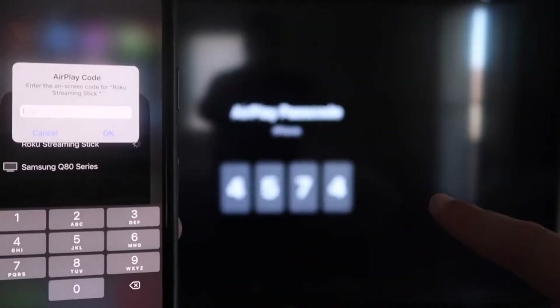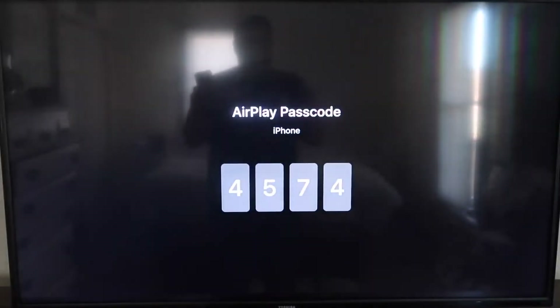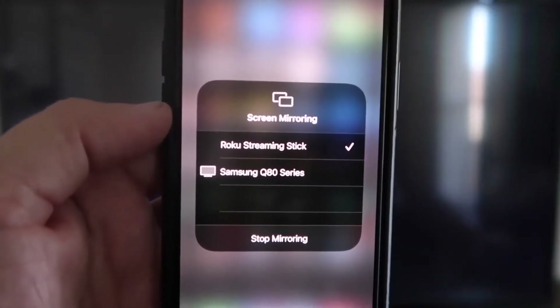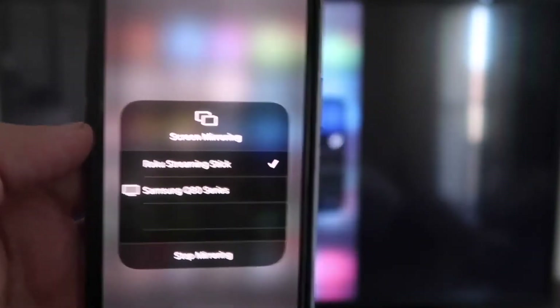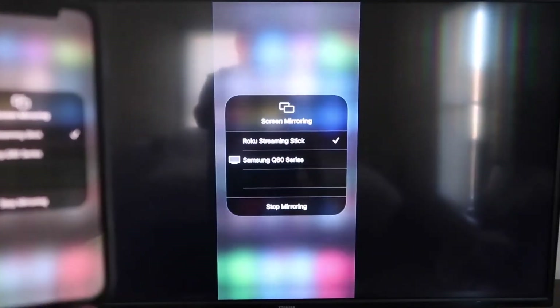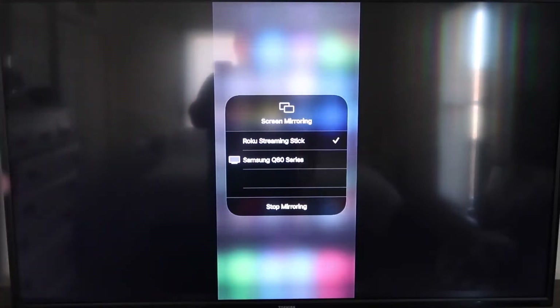It'll ask for a code, and on your TV screen you'll see a four-digit code appear. Type that code into your iPhone. Once it's entered, you'll see a check mark next to Roku Streaming Stick on your iPhone, and on the TV it will be mirroring exactly what's on your iPhone. To stop mirroring, just tap Stop Mirroring.